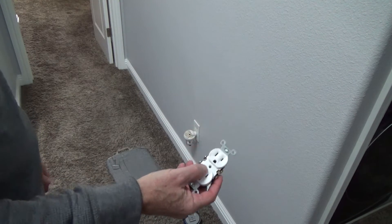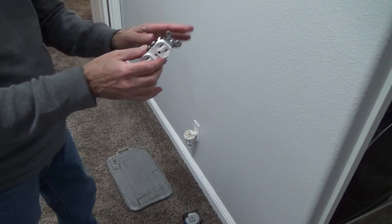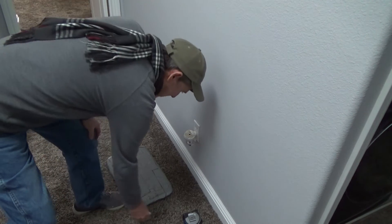Now you know all the different things to look at — what type of electrical outlet to get at the store, what color to get, what size to get, and all that kind of stuff.